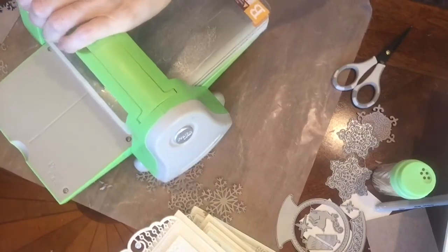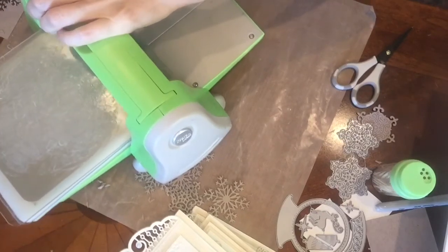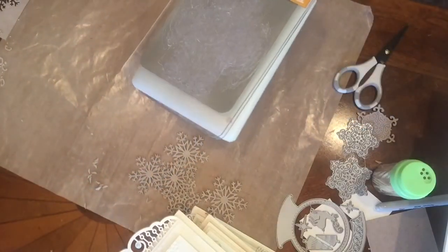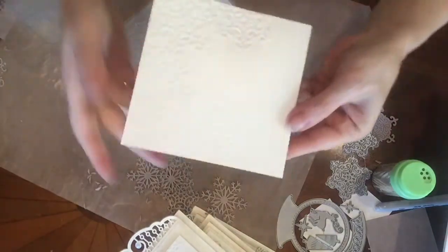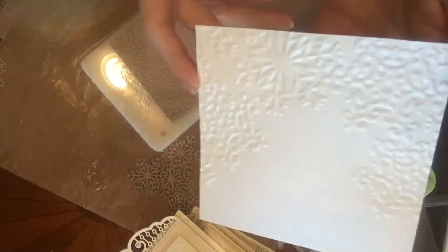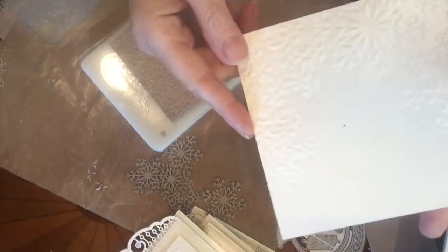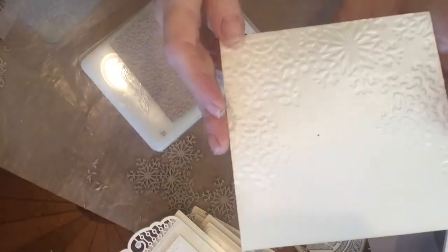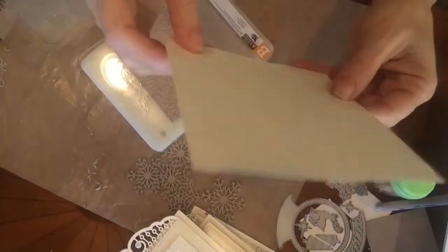On top, I cover it with my second B plate and run it through my Cuttlebug just once. Let's open this and see the magic happen. Here is my piece of cardstock — because it's a white design, you can see it's impressed the design into the paper. You can use either side depending on your preference: one side is embossed and the other is debossed, so the detail looks a little different and is in reverse. Pretty cool!